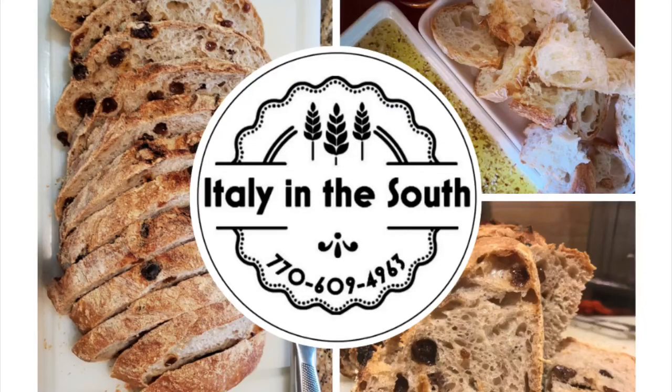When life hands you lemons, make pasta! I'm Michi, and Christina here. In this video, my mom and I show you how to make a refreshing lemon pasta dish.